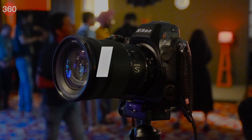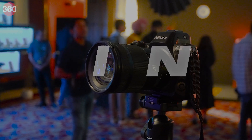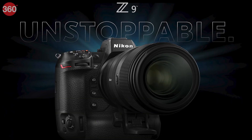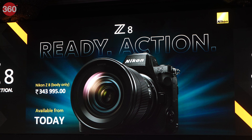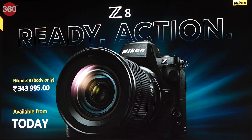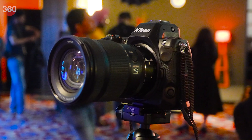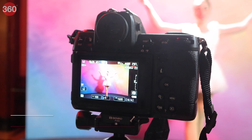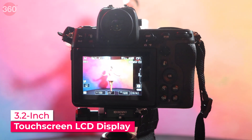The Nikon Z8 is positioned right below the flagship Z9 mirrorless camera and is priced at ₹3,43,995 in India for just the body. The camera has a magnesium alloy chassis and a rubberized coating for better grip. It has a 0.5-inch OLED EVF and a 3.2-inch touchscreen LCD display that can be turned horizontally and vertically up to 170 degrees.